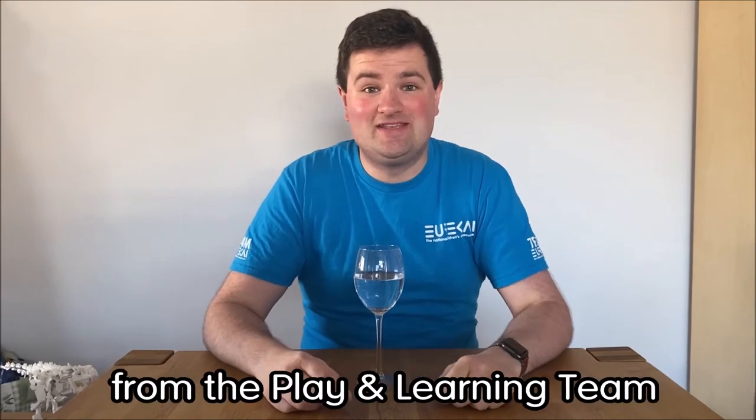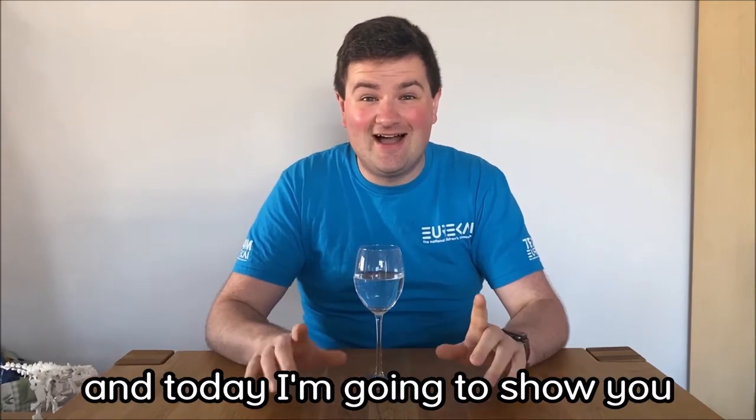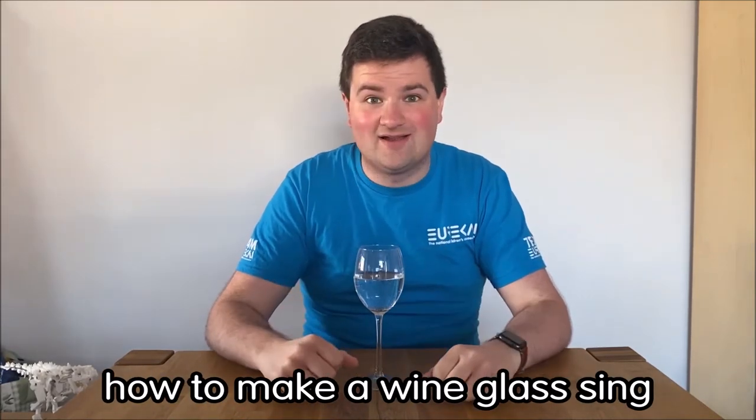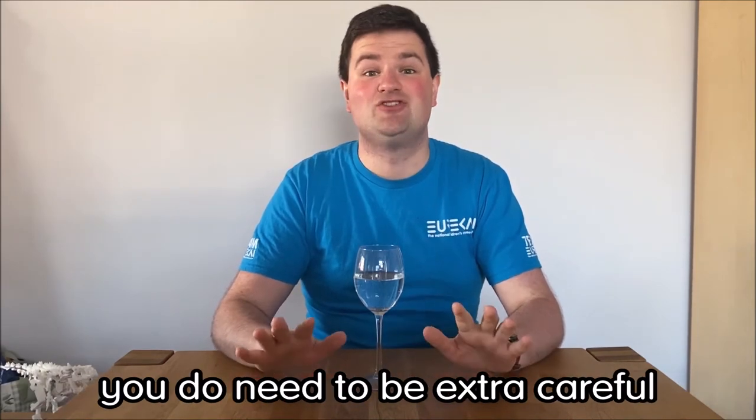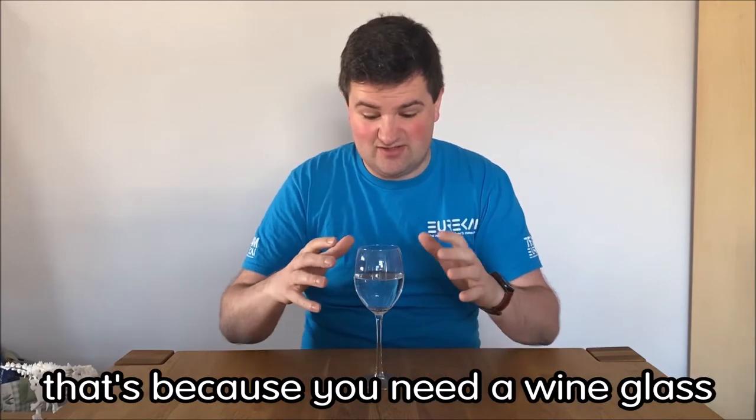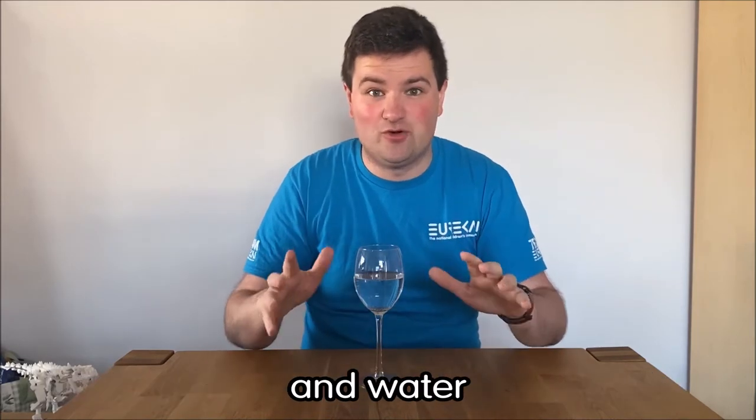Hi, I'm Chris from the Play and Learning team at Eureka and today I'm going to show you how to make a wine glass sing. If you want to have a go at this at home, you do need to make sure you are extra careful and get an adult to help you. That's because you need a wine glass and water.